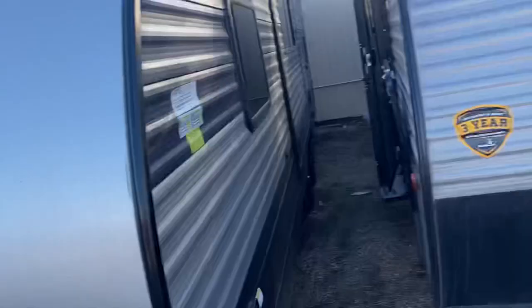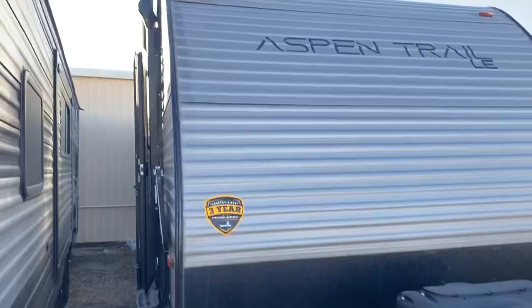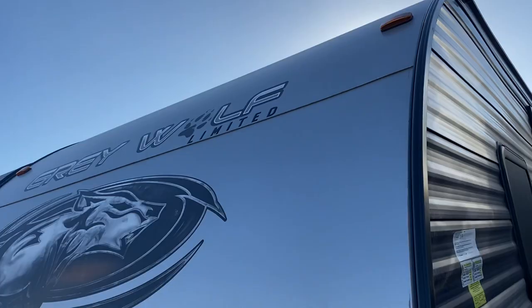Hey, good afternoon Lewis, this is Henry over here at Cliff Jones RV in Seeley. The one I'm going to do a video on that I think will work for you would be the Aspen Trail by Dutchman, the 21RD. So here she is right here.